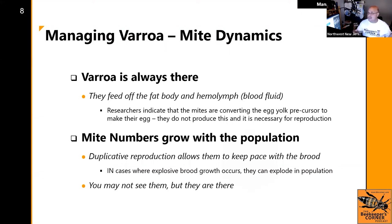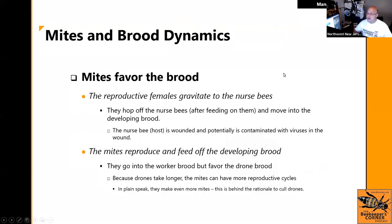Mites grow like 'you tell two friends and they tell two friends.' The thing that out-breeds always wins. When explosive brood growth occurs, mites are winning — you may not see them, but they're there. Mites favor the brood. They ride on nurse bees and once those nurse bees approach cells almost at the age of capping, the female mites hop off, go inside the cell, and get capped over.